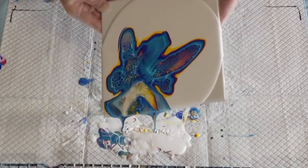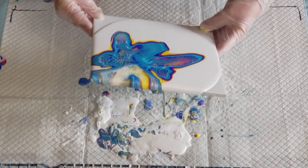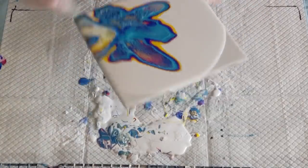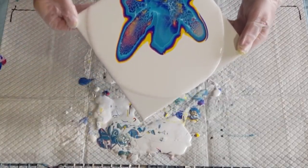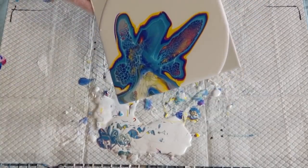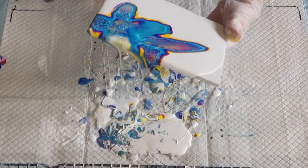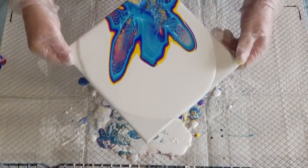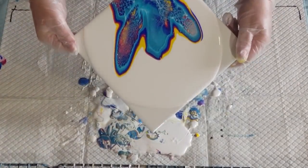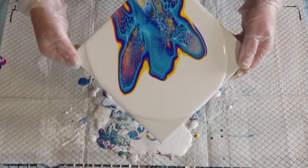I'm going to take off this bottom bit — may not take all of it off for now and see what it looks like. And always go back — though I probably can't go back — let's get rid of it because I don't like it. Stop there. Hopefully the rest of it will look okay.